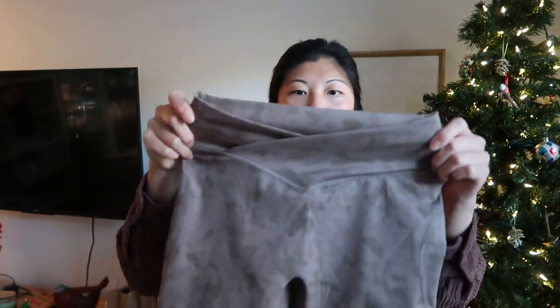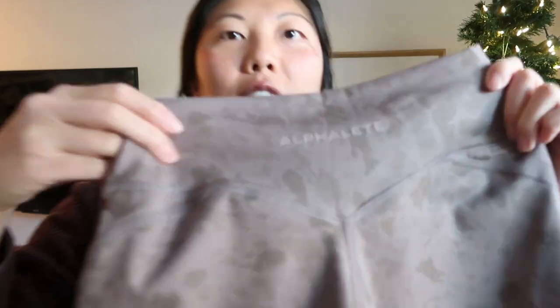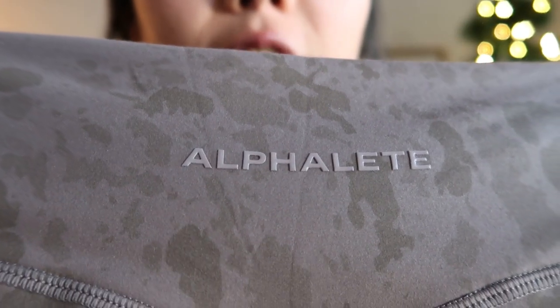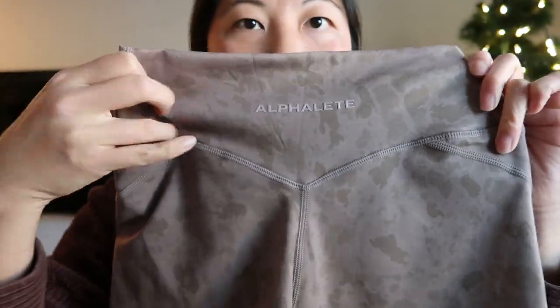This is the new pebble print in the mocha color. These shorts have a cross waistband that dips down in the front — I think they're three and a half to four inches. The back has the Alphalete logo embossed on with a slight dip-down seam, no butt scrunch. They do come in and taper. I have a shorter torso.